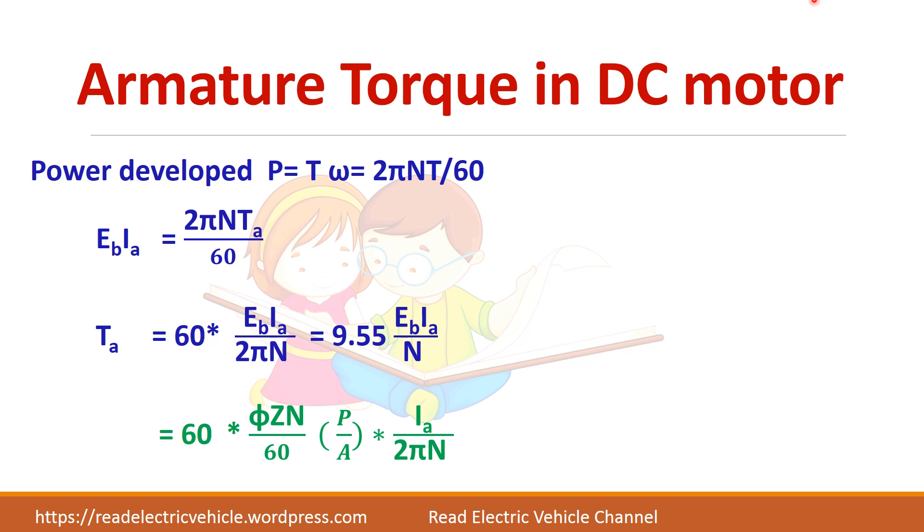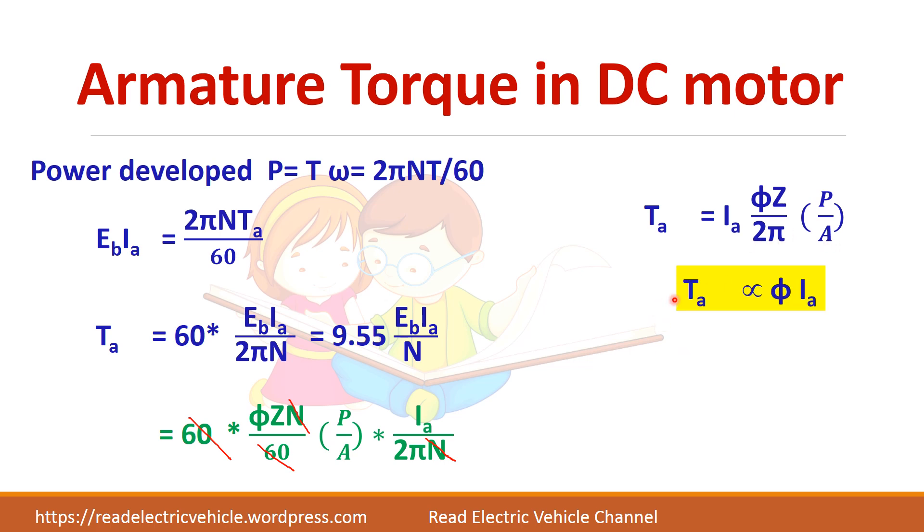Substituting Eb = φZN/60 × P/A and simplifying, torque equals Ia × φZ × P / (A × 2π). This shows that torque is directly proportional to flux times armature current: T ∝ φ × Ia. This is an important relation to remember.